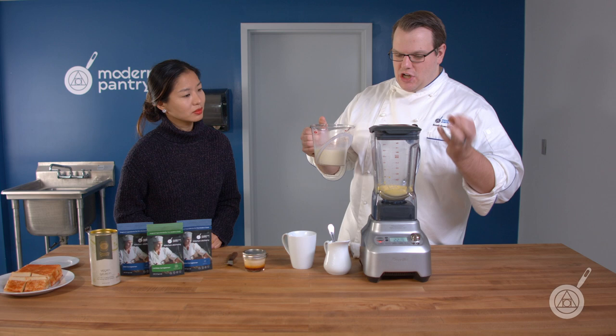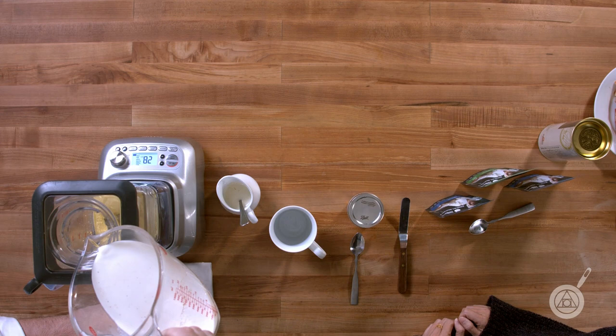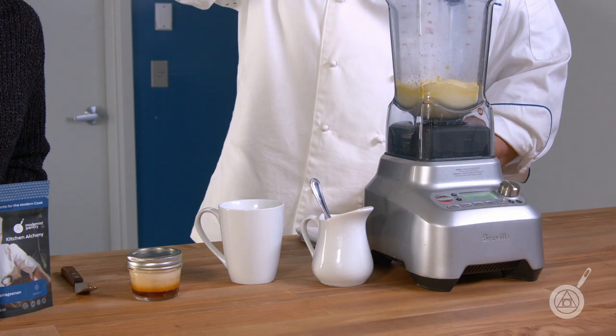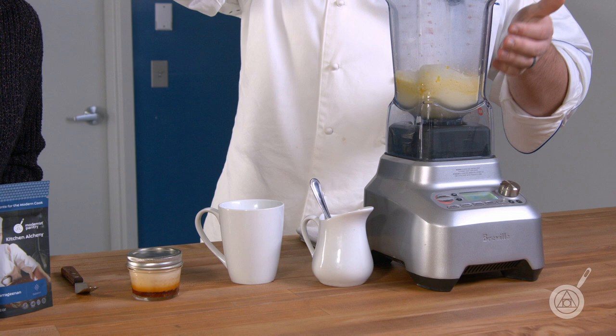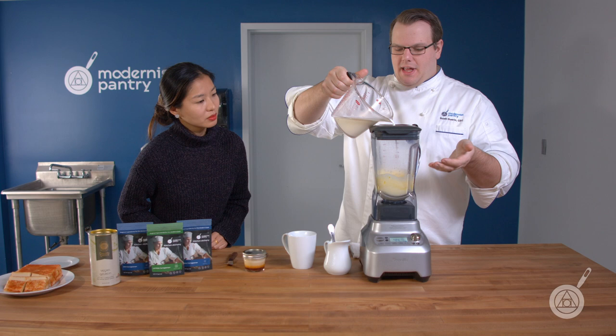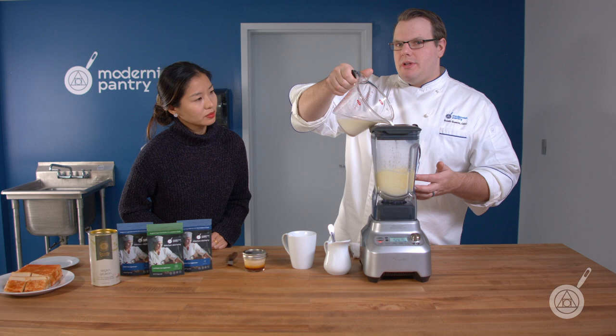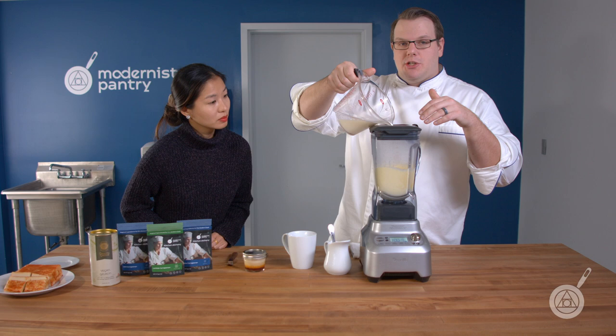I'm going to slowly add in my milk. Once I pour this in, it's just like a normal tempering. Usually you do this with a whisk and a bowl — I'm just using a blender here because it's really easy and it helps activate that carrageenan. The Lambda is starting to absorb some of the milk and will start thickening right away. The only issue is you may get a little bit of air bubbles on top — you can scoop them off or pass through a superbag to knock them down.